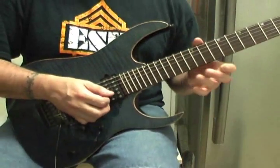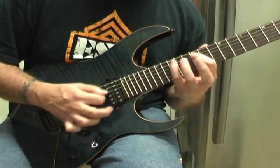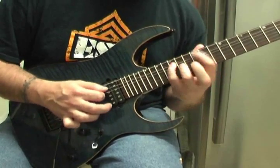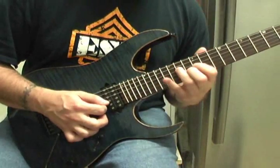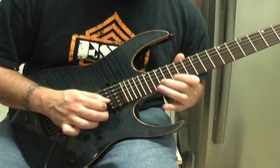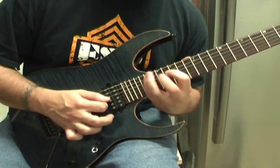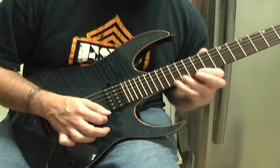Let's use the high E string as the switcheroo. I hope you understood what I did there — I'll slow it down.